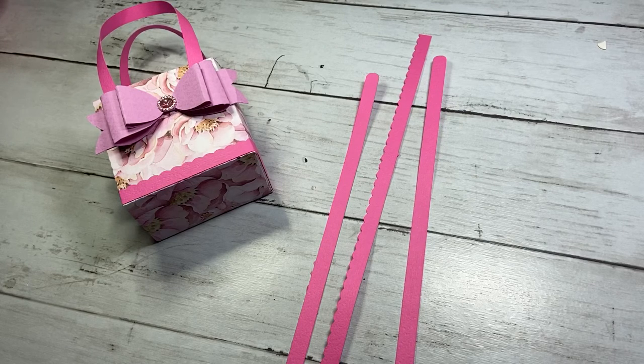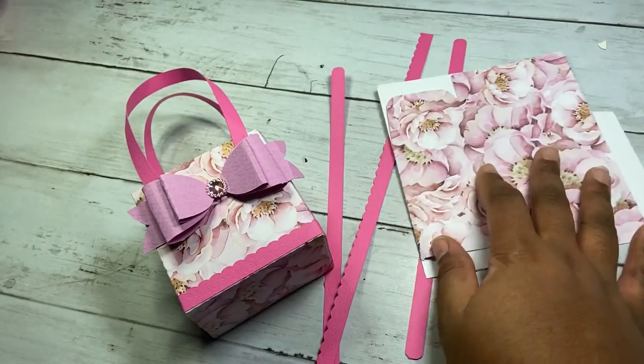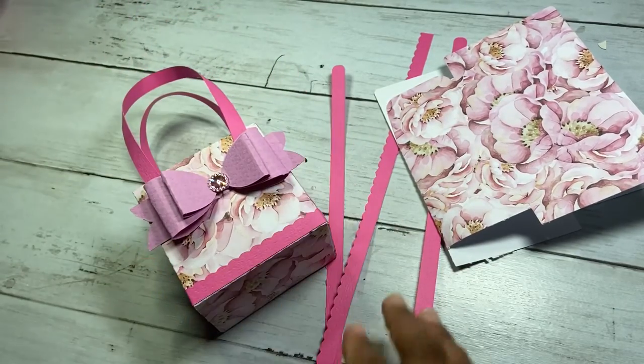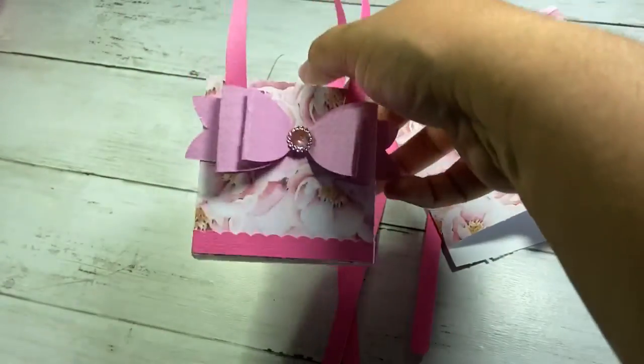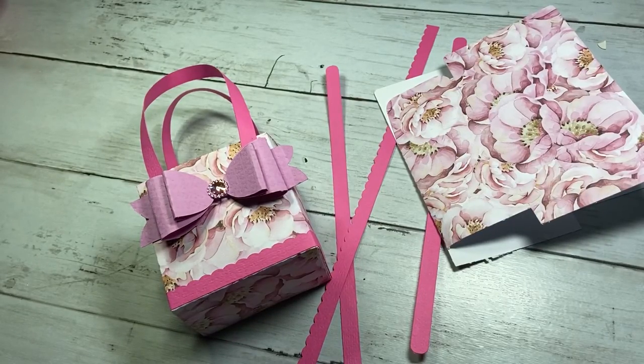It's the two bow pieces, the bottom, and then the center, and then I just added this little jewel here. I will leave all the information down below in the description box. It's a cute little favor box, perfect for a Mother's Day project or just something for a little girl. Super cute — alright, that's all I have, thank you for watching and have a good day!